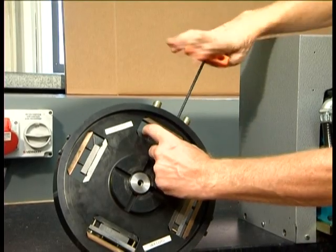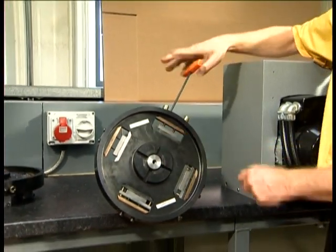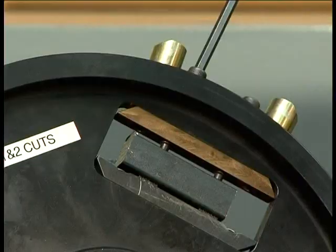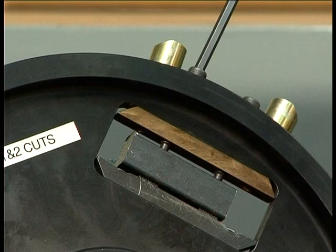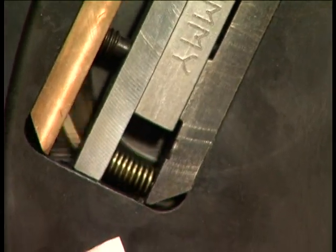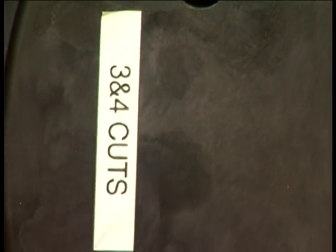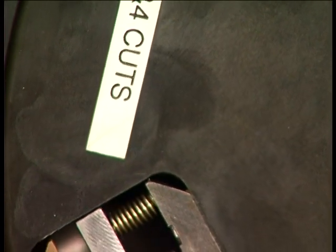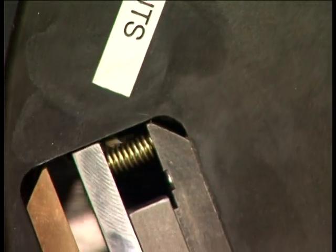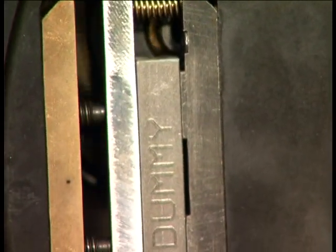We have loaded 16mm square samples into the two pockets and will machine the first and second cuts. This 16mm sample is centralized in the fixture by touch. The cutter passes very close to the fixture, so only rough centralizing is required. Loaded into the third and fourth cut pockets are dummy specimens, which should be loaded into any empty pockets to ensure there are no loose items which may get caught in the cutter.